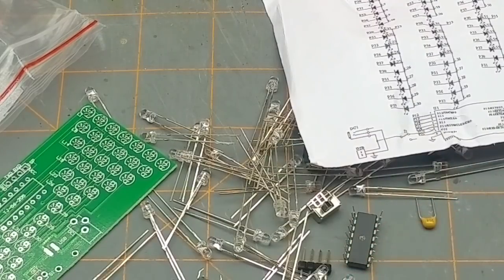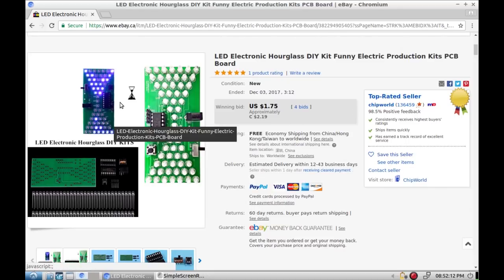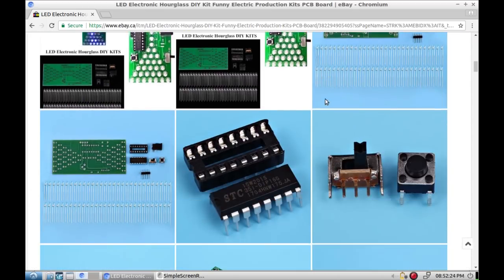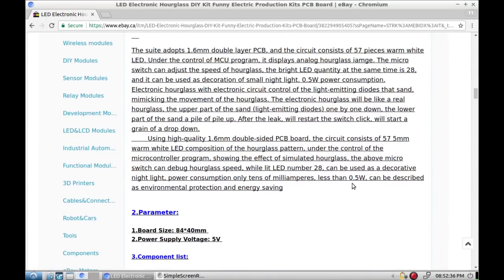That's the one I remember: LED electronic hourglass DIY kit, funny electric production kits PCB board. $2.19 Canadian or $1.75 American from Chip World. The LEDs doing things like that is kind of neat. Under the control of an MCU program, it displays an analog hourglass image. The microswitch can adjust the speed of the hourglass.